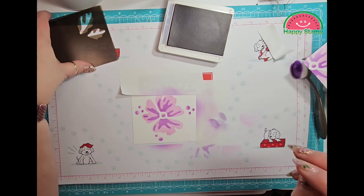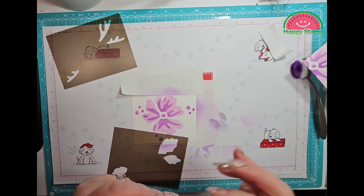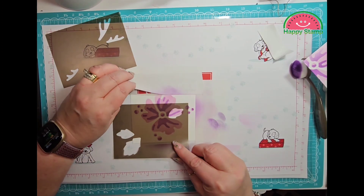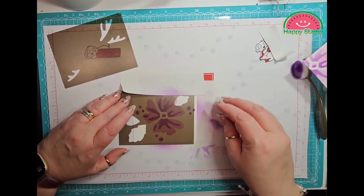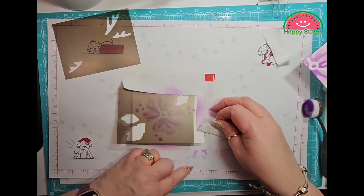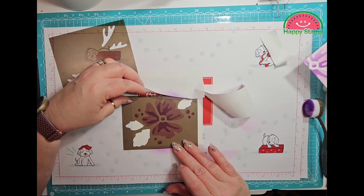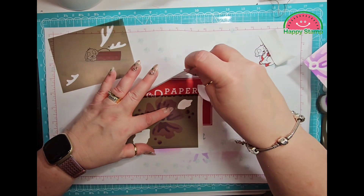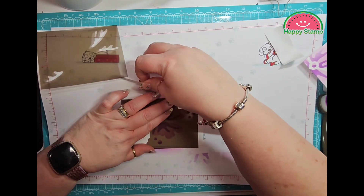Now we're going to do the leaves and we're going to do this set first. It's going to go like this — yes, that's going to go over here. So this is going to go right like this. There's really no right or wrong way to do this; you do it any way that looks good to you.